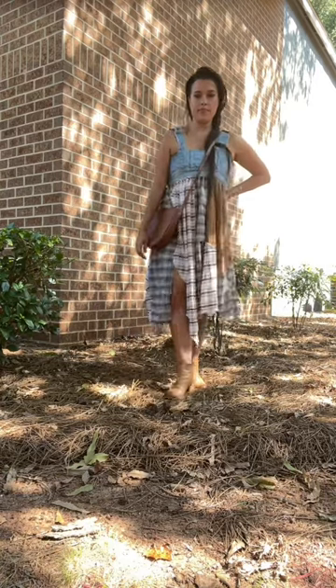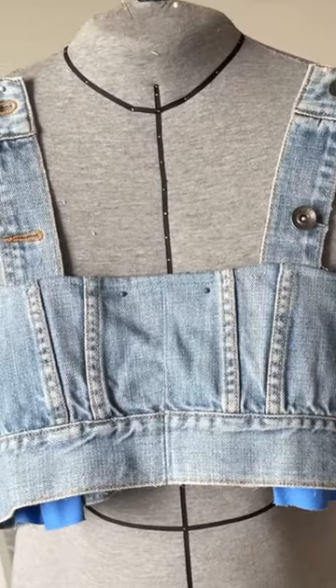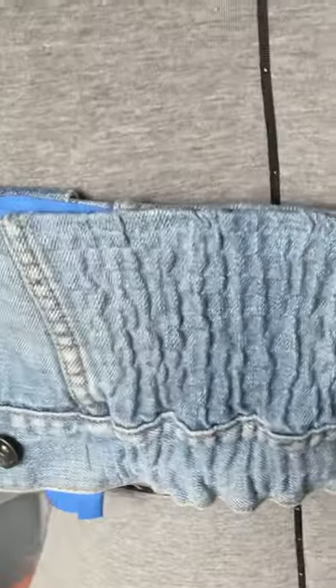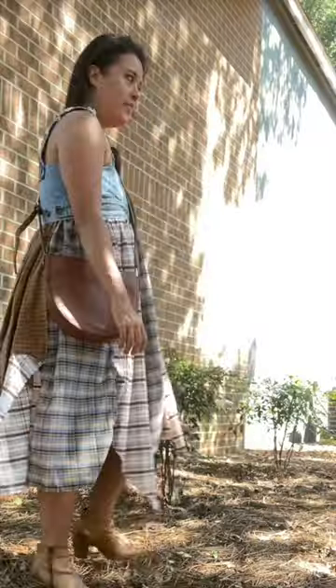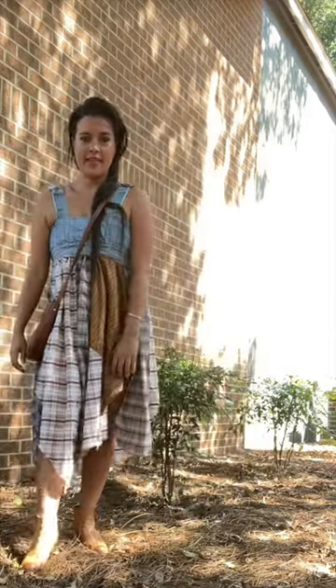I ended up using the scraps from a denim jacket refashion to make the bodice — it's the bottom hem of the jacket, can you tell? It was a little bit too big, so I shirred the back bodice. This also allowed me to skip a zipper and I can just pull the dress on. Admittedly though, it is a little bit hard to get off, but it's still worth it.